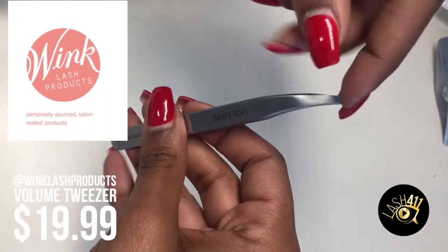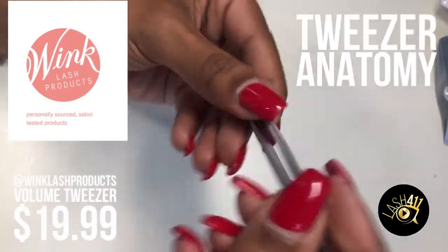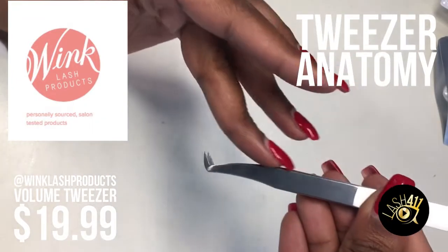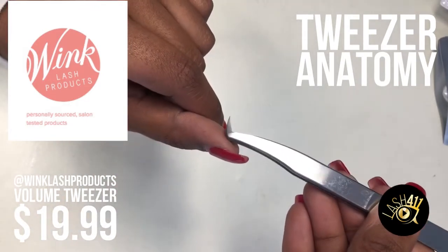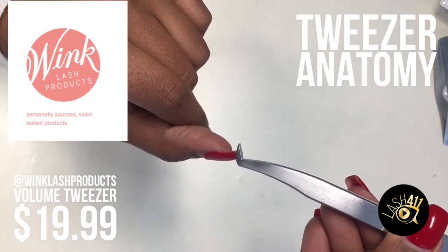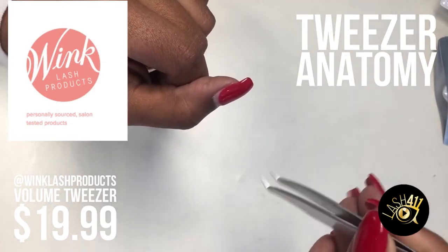Let's quickly talk about the anatomy of a tweezer, just so we're all on the same page. These are the toes — the tip. Let's imagine this is your legs, and then this is your foot. This is the heel of your foot, where this curved part is. This is the arch of your foot, and this is also where your sweet spot is. And then you've got your toes — just the tips.